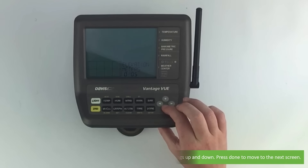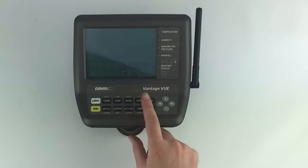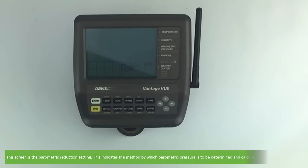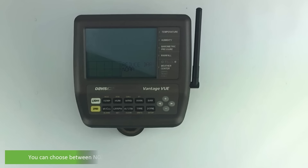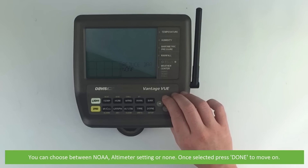Press done to move on to the next screen. This screen is the barometric reduction setting — it indicates the method by which barometric pressure is to be determined and calculated. The default is NOAA. You can choose between NOAA, altimeter setting, or none. Once selected, press done to move on.